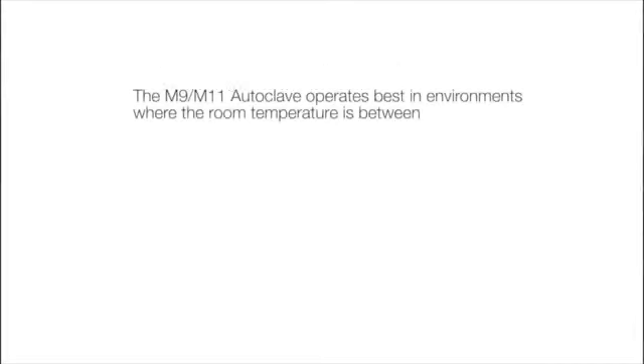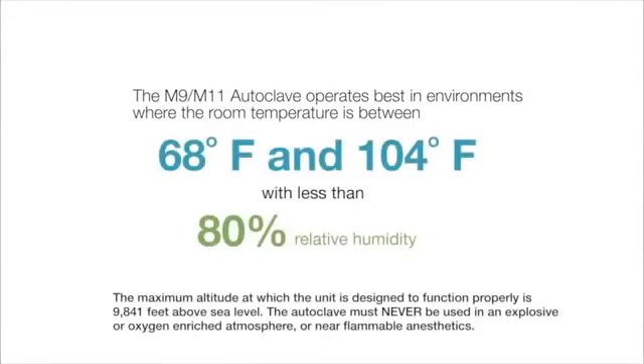The M9-M11 autoclave operates best in environments where the room temperature is between 68 degrees Fahrenheit and 104 degrees Fahrenheit, with less than 80% relative humidity. M9 and M11 autoclaves are available in either 115 volt or 230 volt AC configurations.